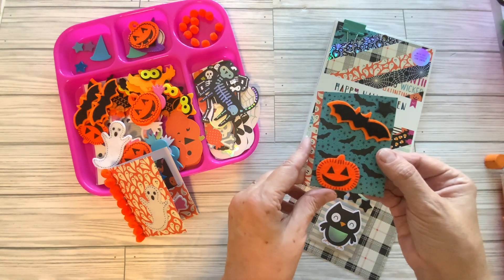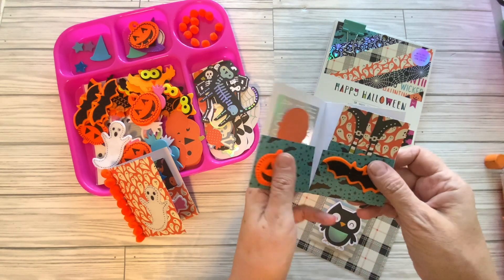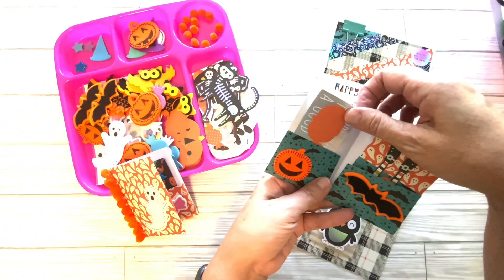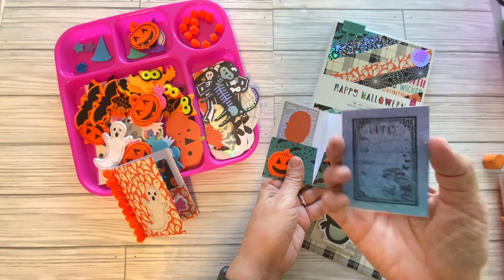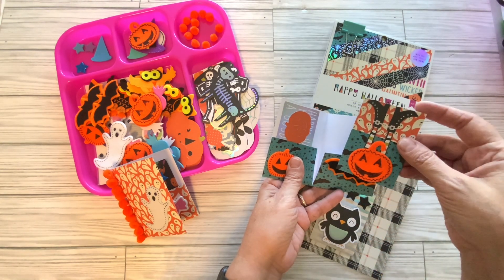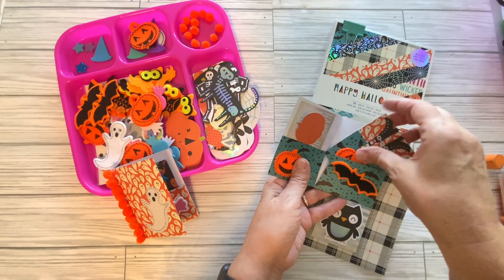Here is my second one. You can see I used Dollar Tree stickers with this collection — I really liked it. I also decorated the inside of my folders and put a little bit of ephemera inside. That's what you could do if you were to trade with someone — send your ATC in a little folder with a couple of other goodies as well. Here we have a witch who fell into a pumpkin, and we're going to tuck that inside.